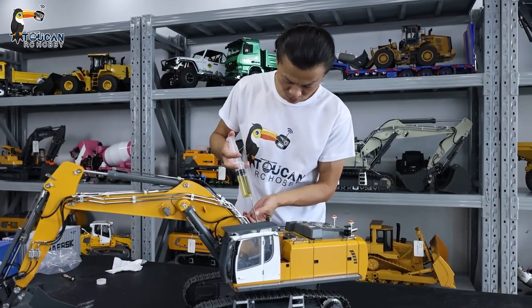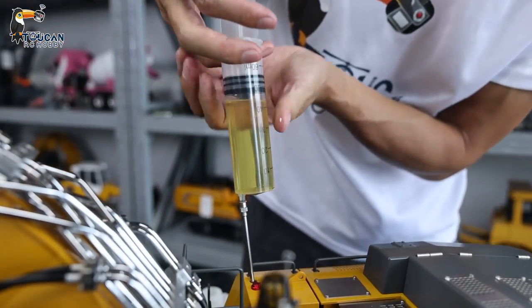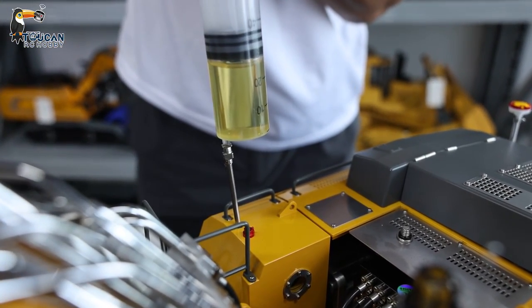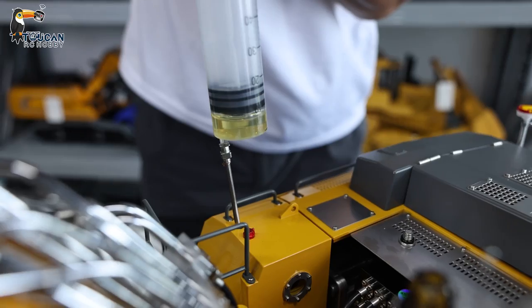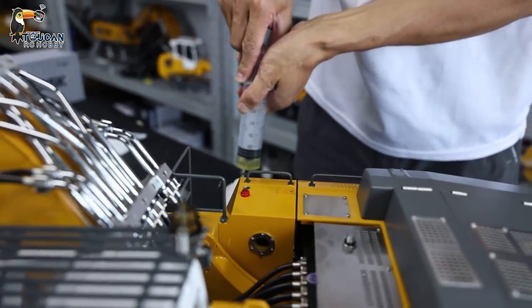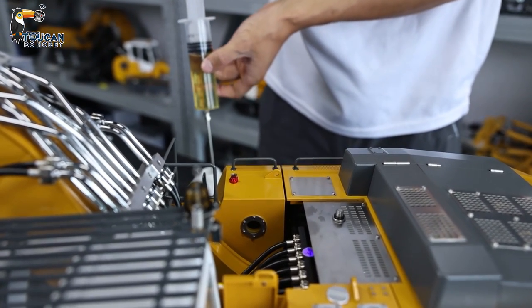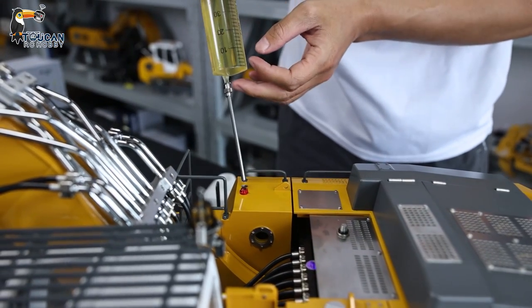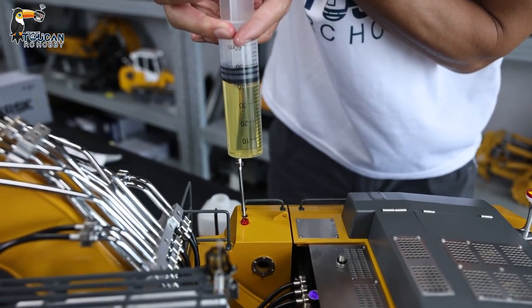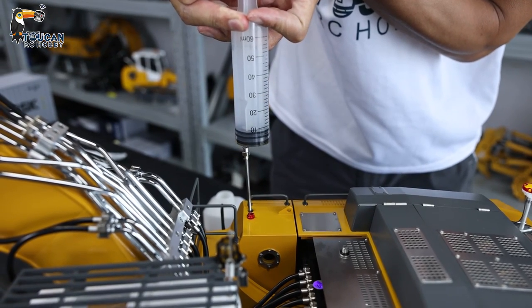Let's fill up this big guy. It's got a big oil tank — we can fill up around 200 ml minimum. This container is around 50 ml, so we can pour a few more times. We should fill up a few times because in the system, in the pipe and the cylinders, everything is empty — inside is only air. So after running a little bit, we can fill up again.